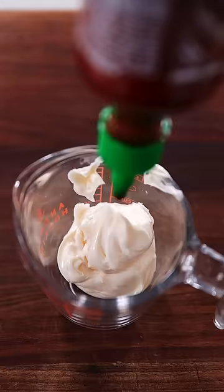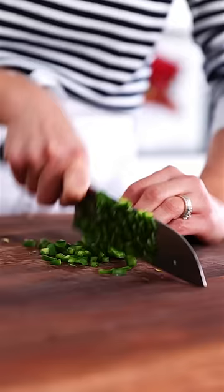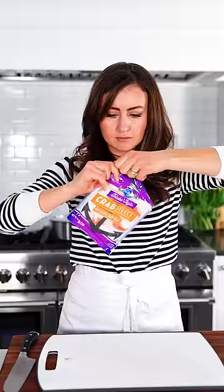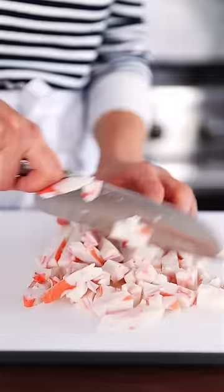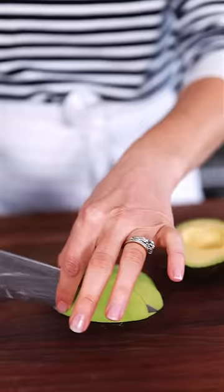For spicy mayo, we have mayo and sriracha — stir, done. Chop up a sheet of nori, slice up some cucumbers, seed and dice your jalapeño, then slice up some green onion. Chop up your imitation crab meat, or substitute with shrimp if you prefer, then slice up your avocado.